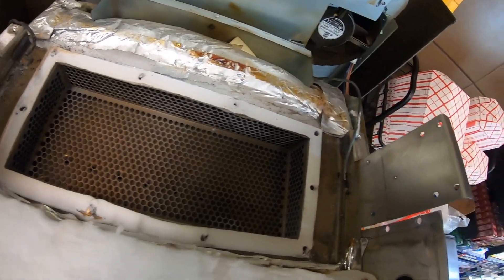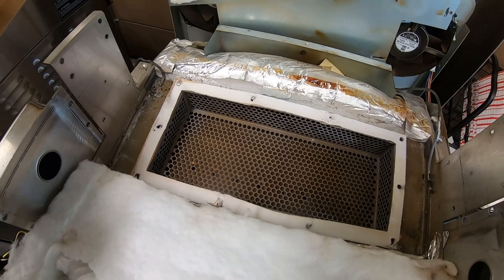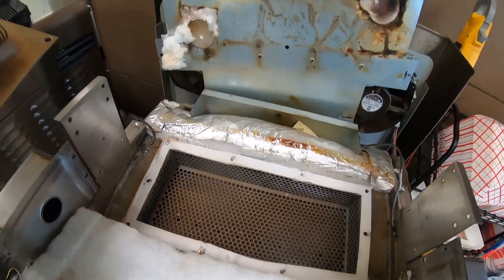Got a new gasket for it. We'll make some repairs, put in a new heater, and they'll be back up in business.